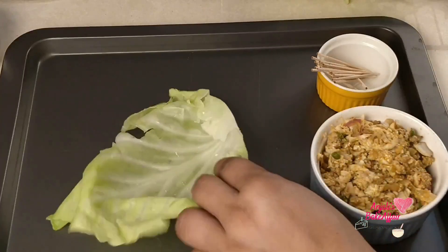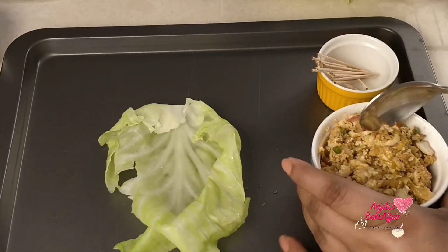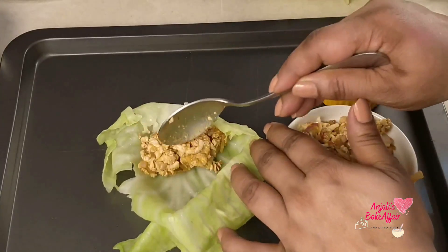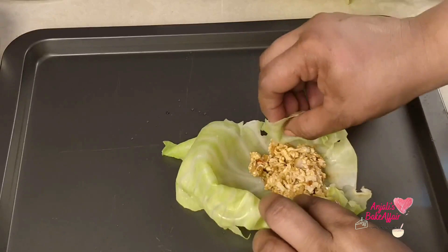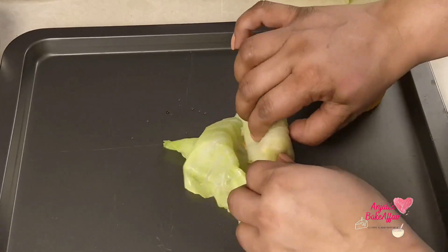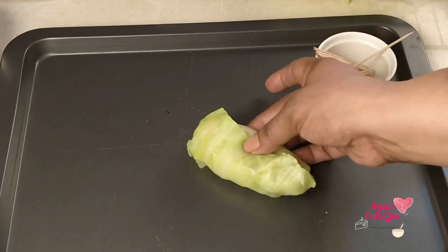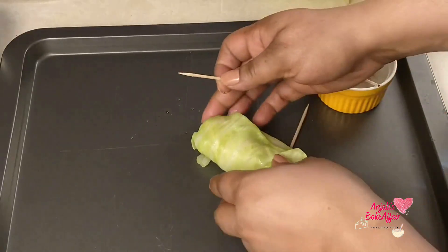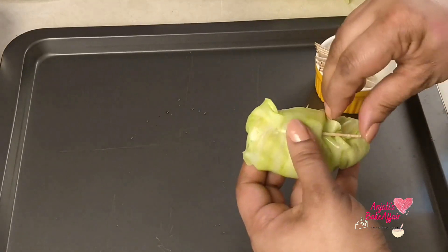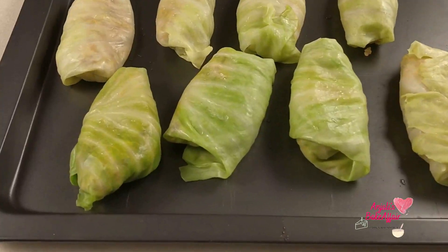Now let's take one leaf at a time, open it up, and keep a heapful of the filling into it. Fold it from the right and the left, then roll it over until you have this beautiful little perfect-looking parcel. If you want, you can also take a little toothpick or a skewer and pin it together if you're afraid it's going to fall apart — but don't worry, it does not fall apart.